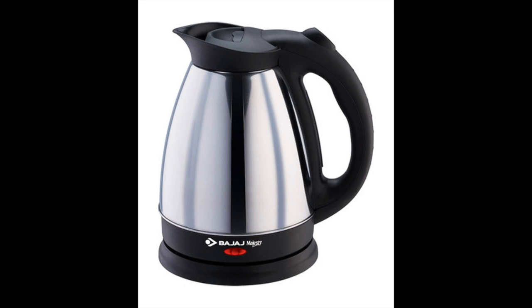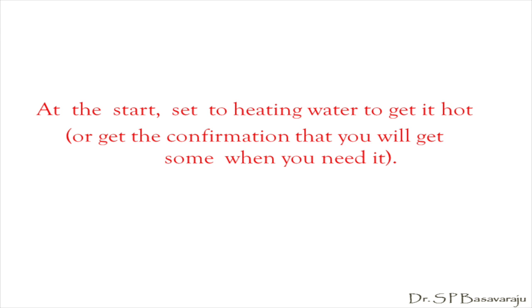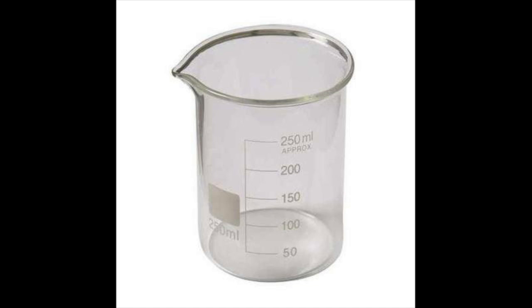The probe senses the temperature of the interior of the test tube and hence that of the coil. This is an electrical kettle to boil water. Pour enough water into the kettle and switch on the heater to bring the water to boiling so that the hot water will be ready for use when you start the experiment. In the examination, once you come to know this is the experiment you will be doing, the first thing you must do is this. This is a beaker to provide a hot water bath to the test tube.